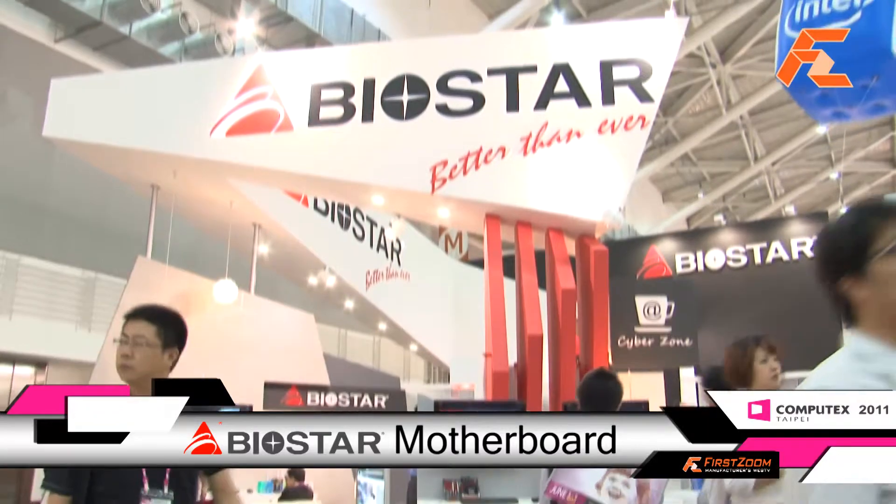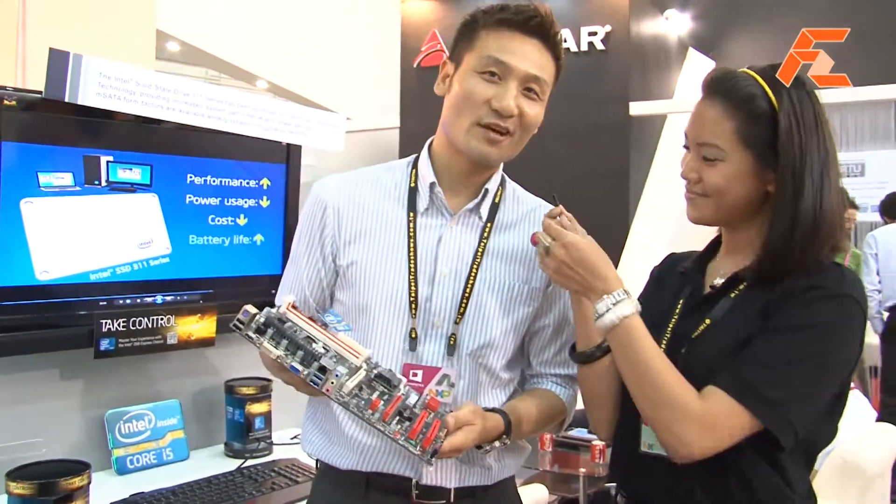Hi, this is Peggy Lee from FirstZoom. We're at Computex 2011 and here we are at the Biostar booth. We have Eric right here who would like to introduce their new motherboard. Hi everyone, welcome to the Biostar booth.